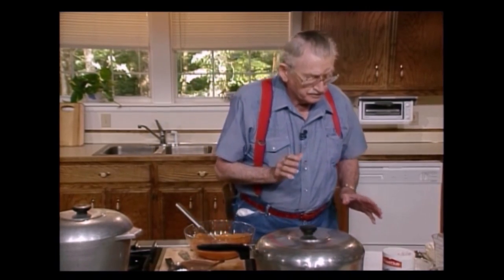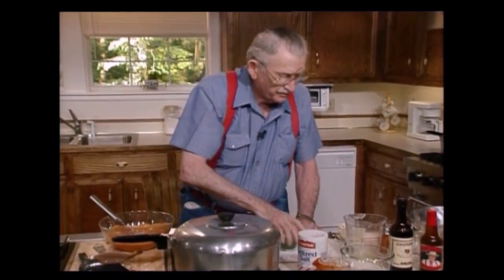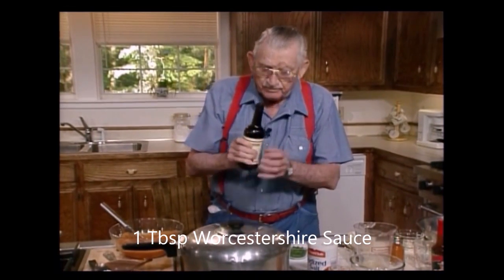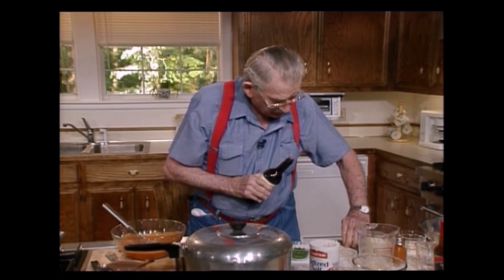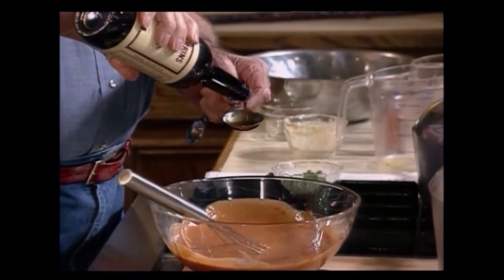Now into this I'm going to put a little parsley — just a little parsley. A tablespoon full of horseradish sauce. I'm going to put that in there right now. See, a tablespoon full — I'm going to measure this very carefully. You know how I am about that. Give me a tablespoon. A tablespoon full of horseradish sauce.